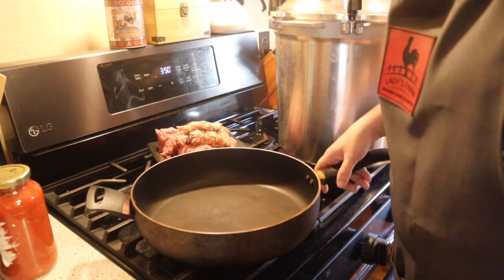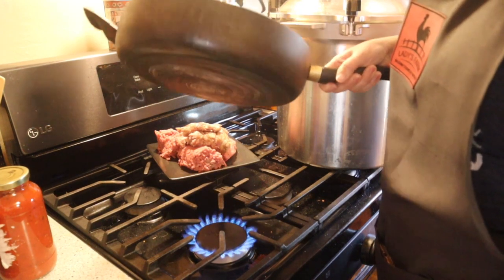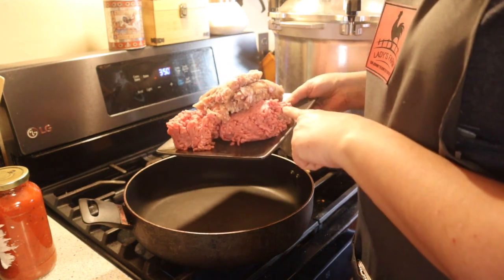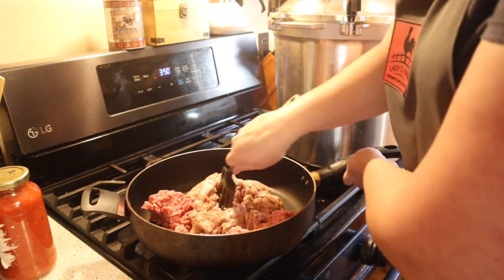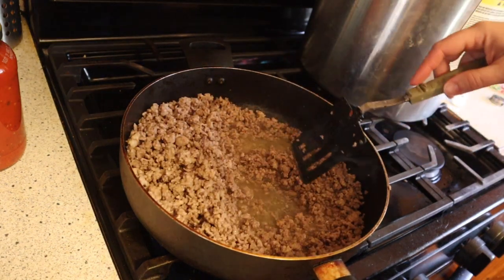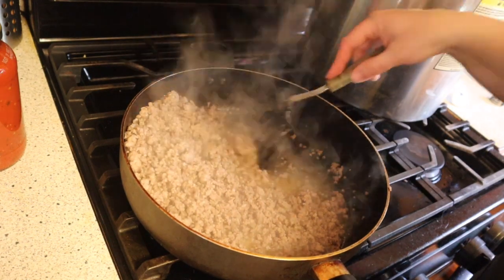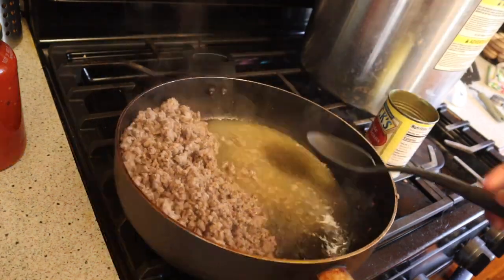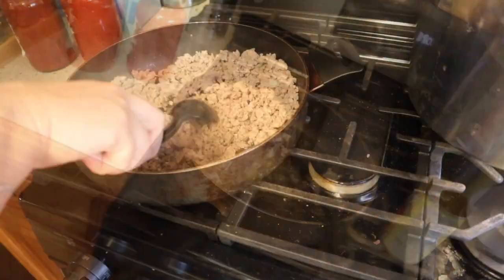First thing we're going to do is heat up our stove, and to that we're going to add a pound of ground sausage and a pound of ground beef and just mix it up and cook it through. Now that your meat is fully cooked, we're going to go ahead and turn it off and get rid of some of this fat and oil — not all of it, but some of it needs to go.